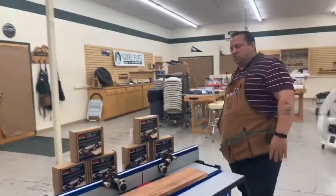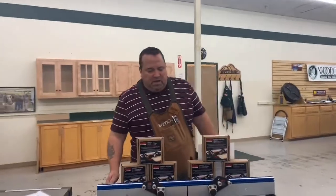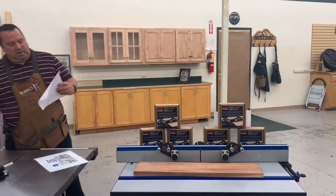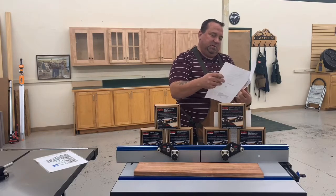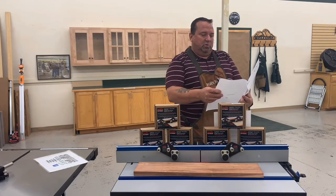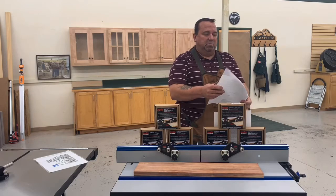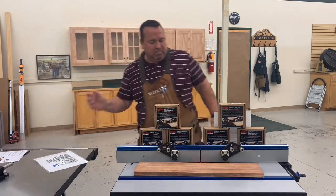Joel asks: what kind of stock thickness will it handle? On the router guides, they go to a maximum thickness with two and three-quarter inches of total adjustment. They'll actually handle a thickness down to nine-sixteenths of an inch below the center of the T-slots.